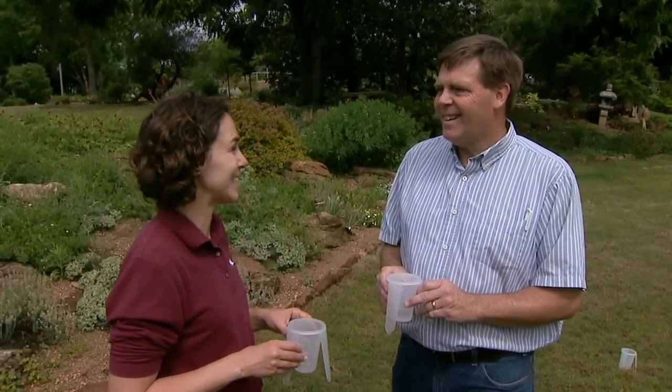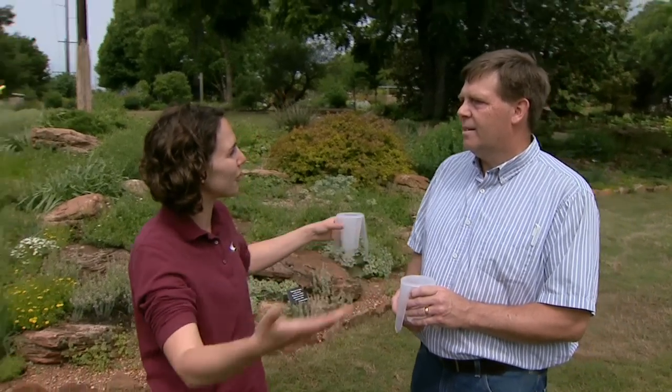That'll be more and more important as the price of water increases. I think it's wonderful that you've been working with Master Gardeners who can go out and share what they've learned with people in their community. Thank you so much. Thank you for having me.